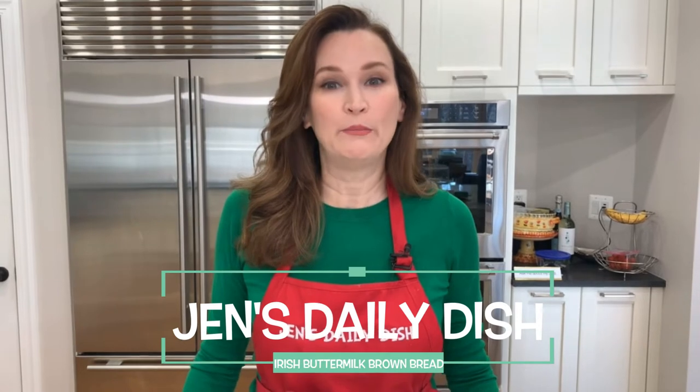Hi, welcome to Jen's Daily Dish. Today we're making Irish buttermilk brown bread. You may have had this before — it is a hearty bread that is slightly sweet, buttery, delicious, heavenly. The Irish have it right on this bread. You do not need any yeast, you don't even need a mixer, and it's done in under an hour. Fresh bread — who doesn't like that?